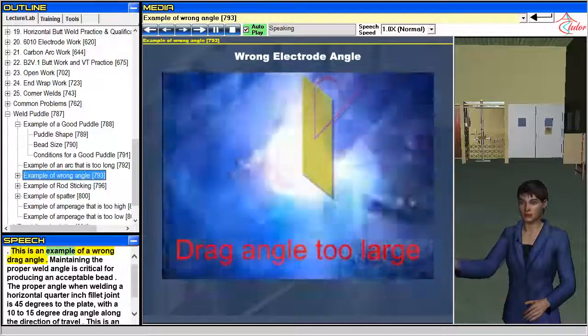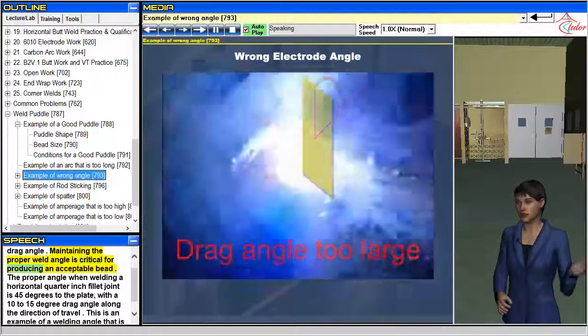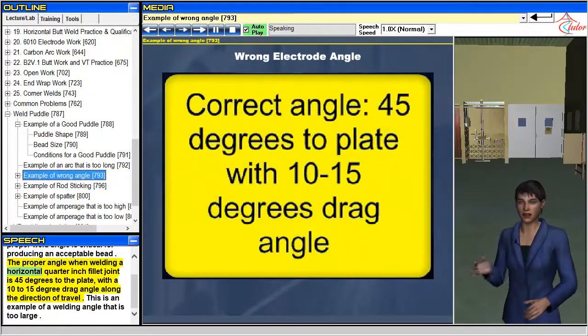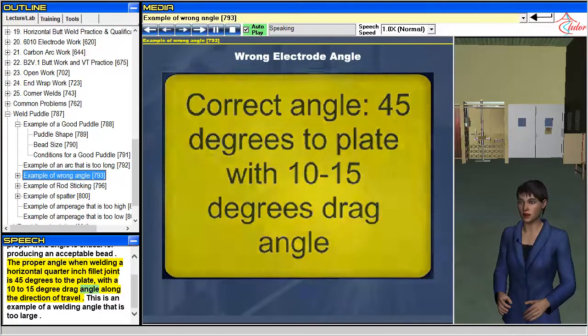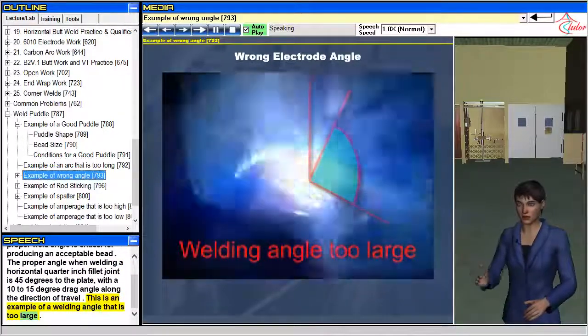Maintaining the proper weld angle is critical for producing an acceptable bead. The proper angle when welding a horizontal quarter inch fillet joint is 45 degrees to the plate, with a 10 to 15 degree drag angle along the direction of travel. This is an example of a welding angle that is too large.